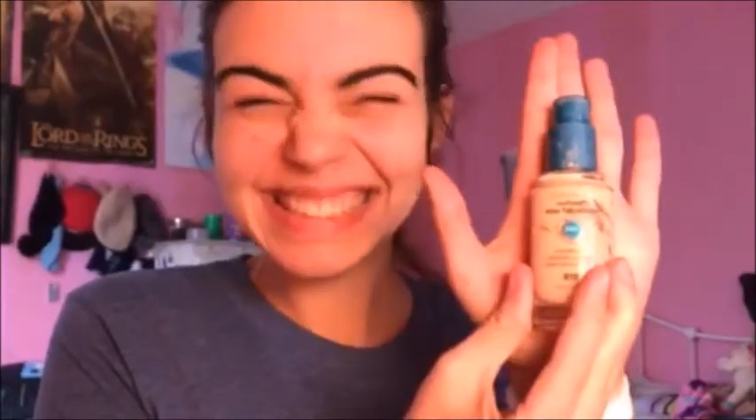You can wear it whenever. First, we use foundation in this beauty blender, because I know what that is, because I'm smart. And you put some foundation on the beauty blender.